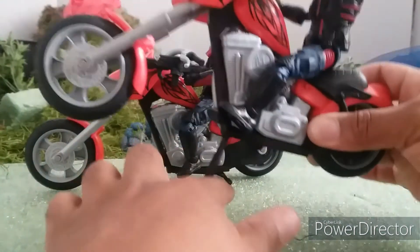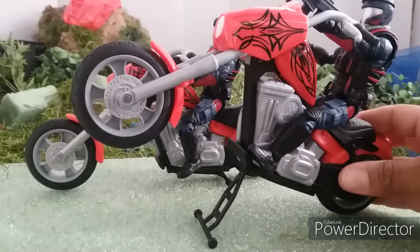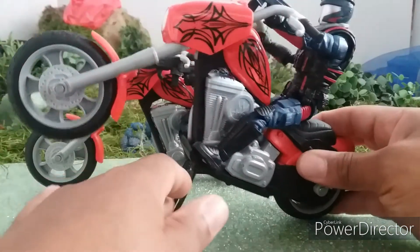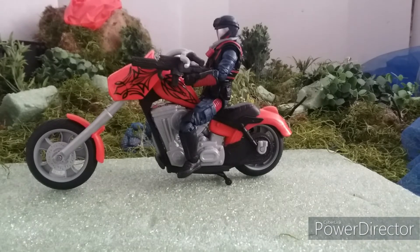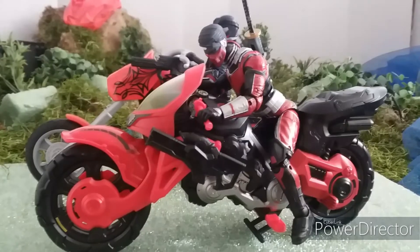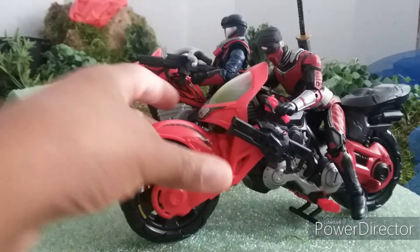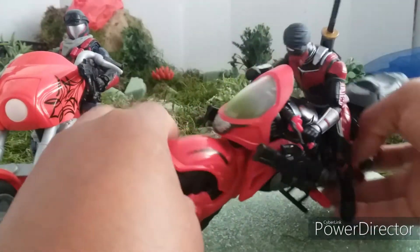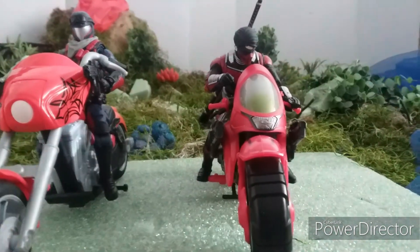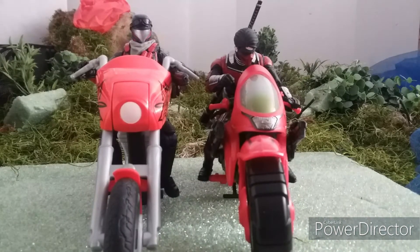If you look on my gram, nobody can pop wheelies like this. As you can see they look good with the figures right here. I'm gonna let you see how they mesh up with the coil — he messes up with the core real well, and they look good.